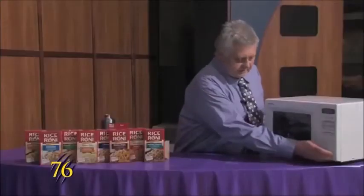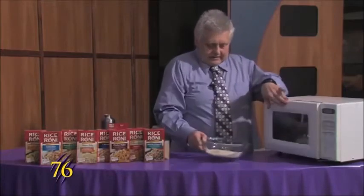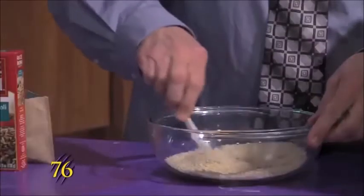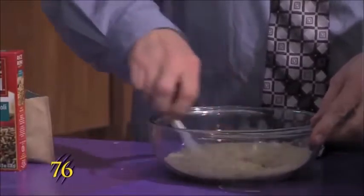And that's done cooking. We'll pull it out of the microwave and we'll stir it up to get the butter to coat all of the rice.